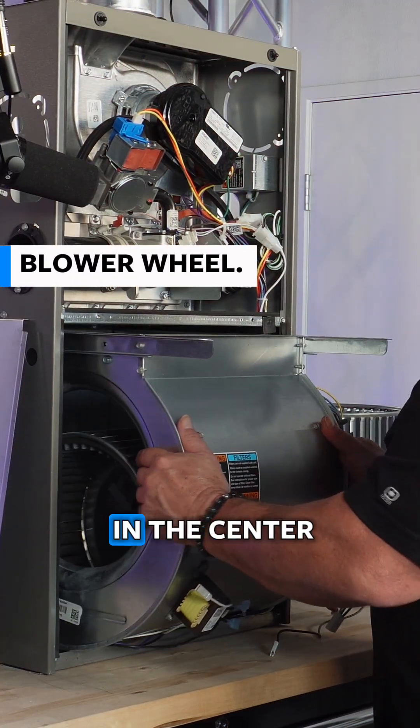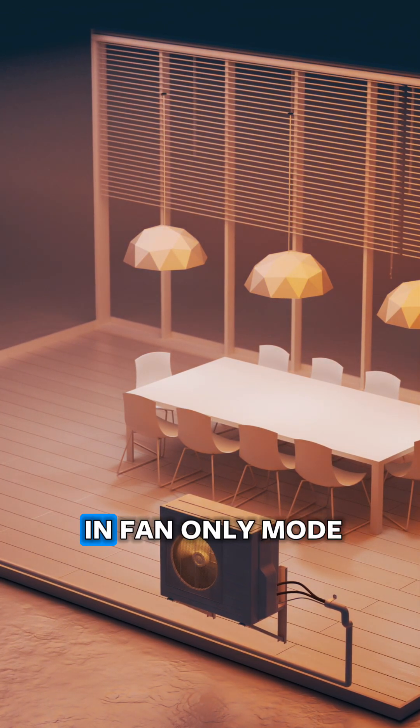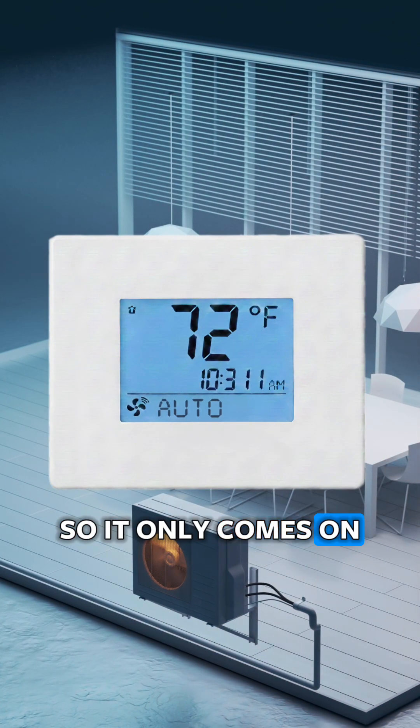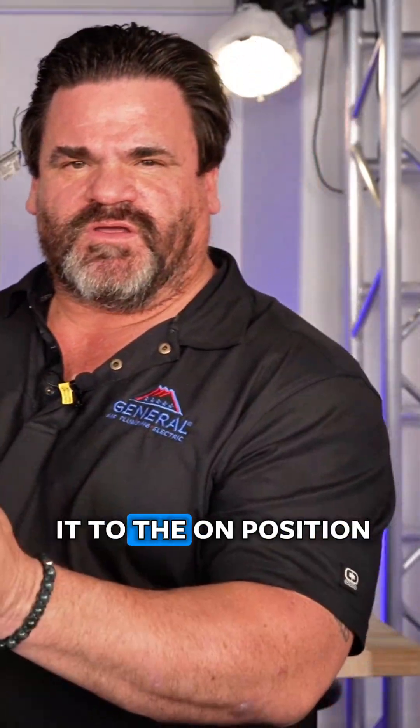This here is a blower wheel. The blower motor goes in the center. This is used in heating, in cooling, and it's also used in fan-only mode. So if your thermostat has fan on or fan auto, typically we want it in the auto position, so it only comes on when the heating or air is running. However, if you want to just circulate air through your home, then you just put it to the on position.